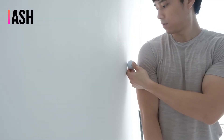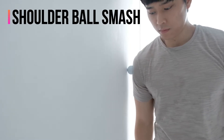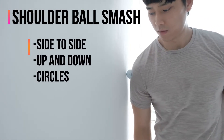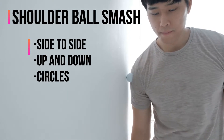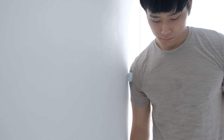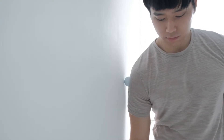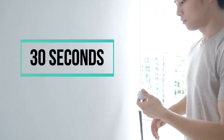The next exercise is called a shoulder ball smash. Place a golf ball against the wall and rub your shoulder against it — you can move the ball side to side, up and down, in circles. This is a good way to get rid of any tightness. If a golf ball feels too harsh, use something softer. You can do this for about 30 seconds on each side.